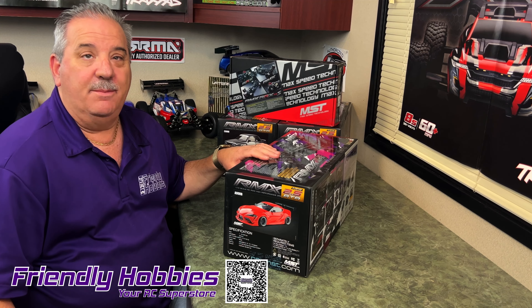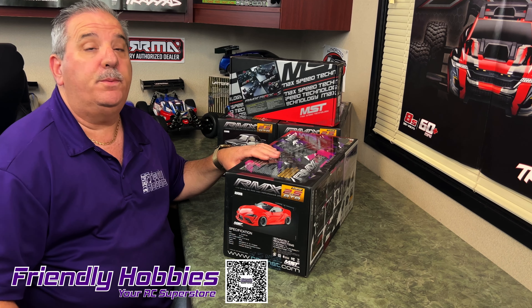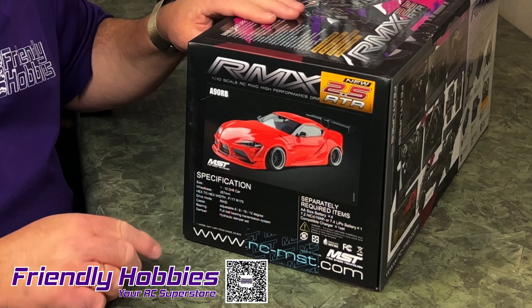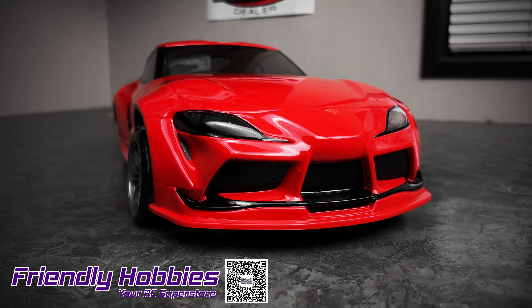Hey everybody, Brian with Friendly Hobbies. You know drifting is super hot right now, and will you looky what we have here — the new MST RMX 2.5 RTR.